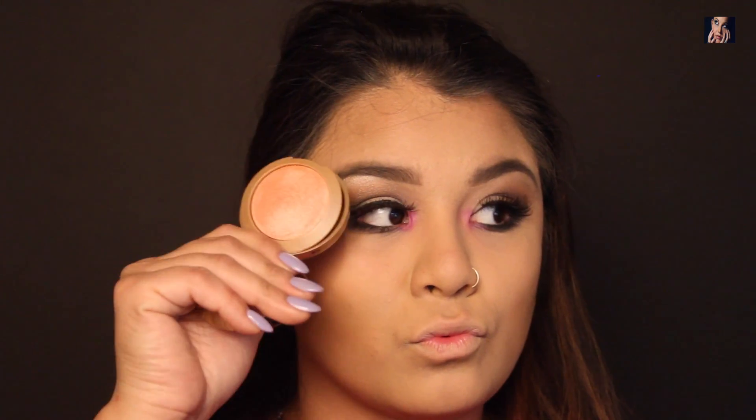Now for my cheeks, I'm going to be taking my Milani Illuminoso. I'm going to follow that with my Becca Rose Gold Highlighter and apply it to the highest points of my cheeks, to my nose, and to my cupid's bow.